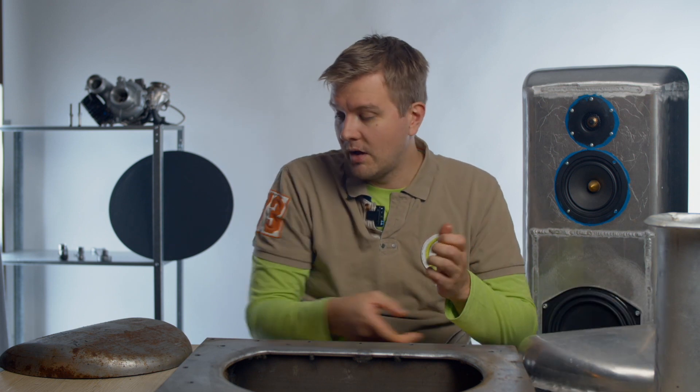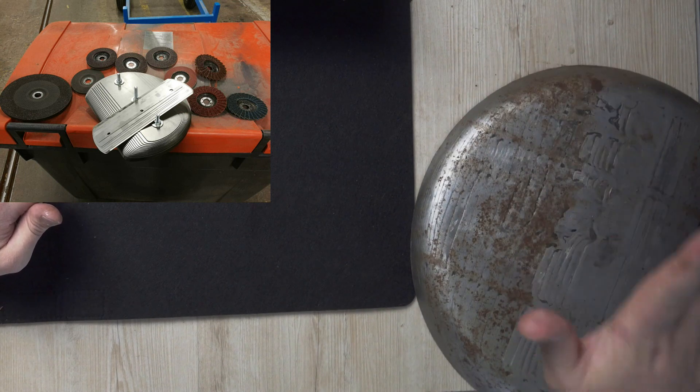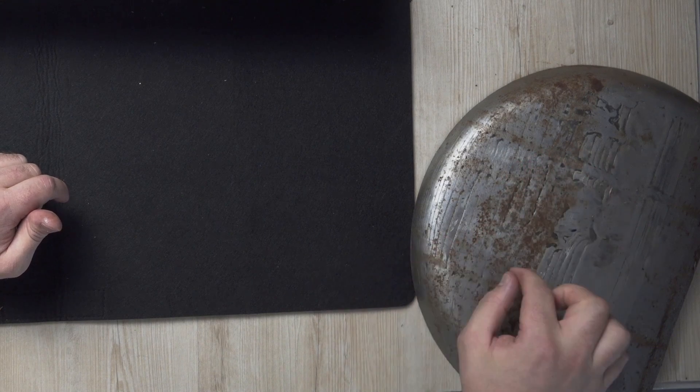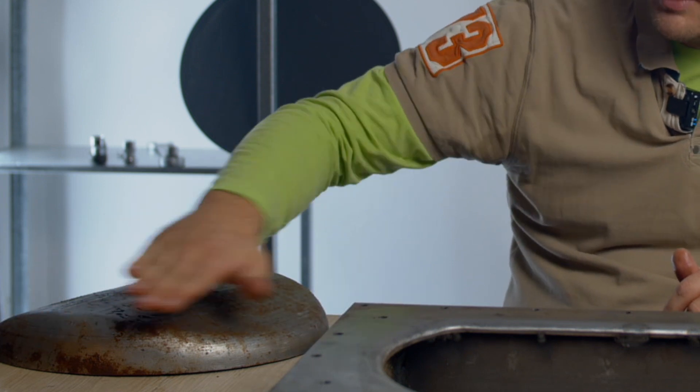I started thinking: can I make my own deep drawing tools? I searched online to understand how the deep drawing process actually works. Basically you have an upper tool and a lower tool. My upper tool is here — it's essentially sheet metal parts cut to the correct shape, stamped together and welded, and after that I used an angle grinder to smooth the shape.